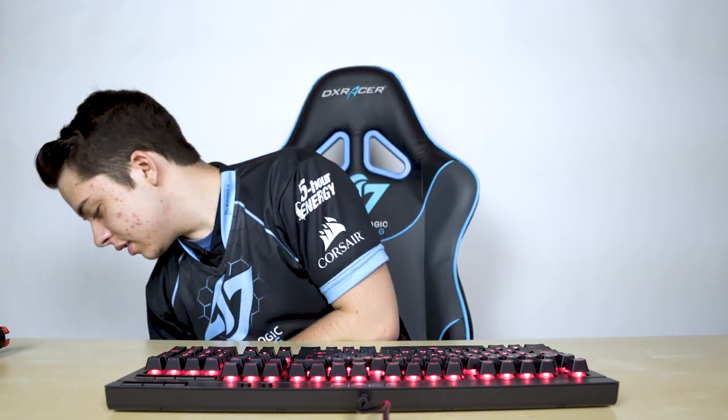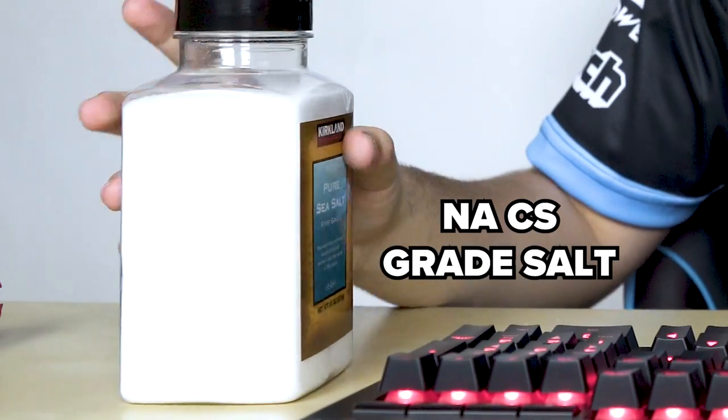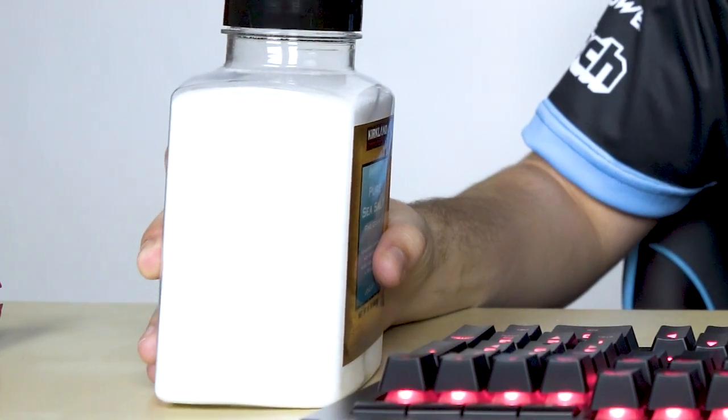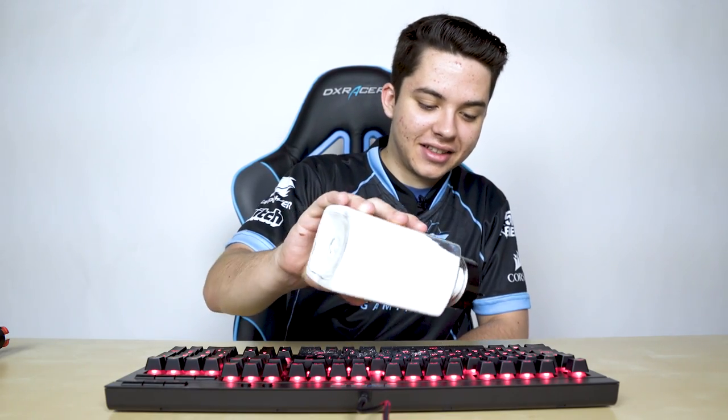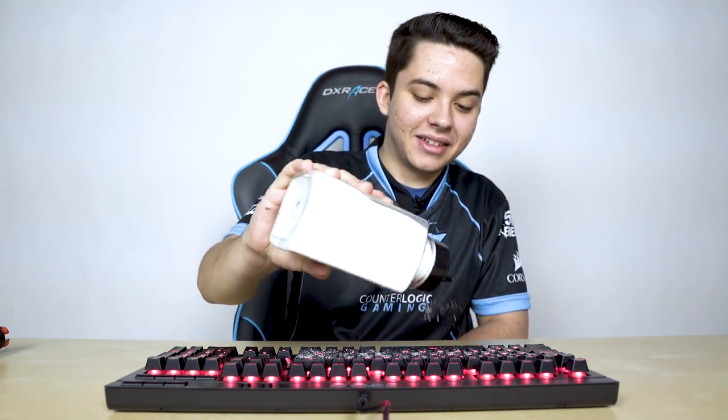So the coolest thing about this keyboard is that it's spill proof and dust proof, so we're gonna test that out right now with some of the most bountiful thing in CS — just some good old salt. I'm just gonna sprinkle it on just like that. I don't know how much I should put on, but we're just gonna keep going.